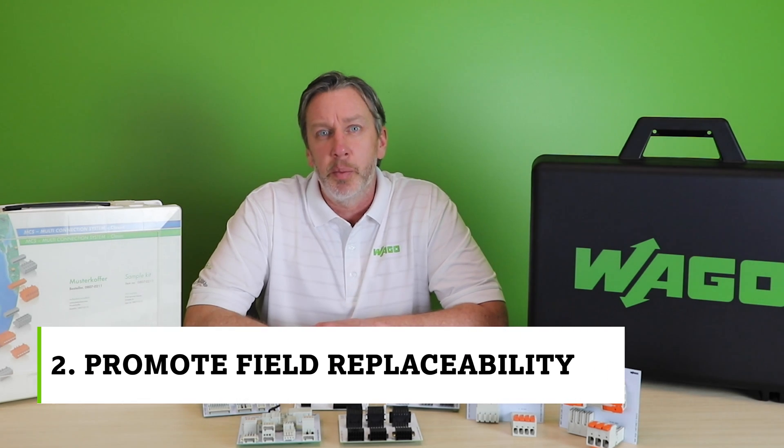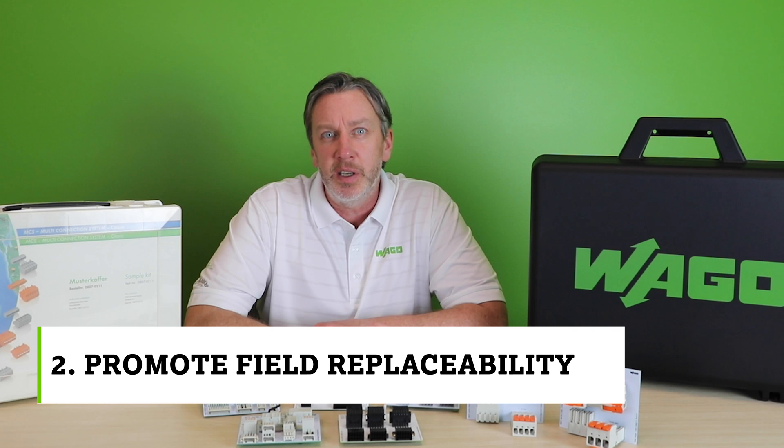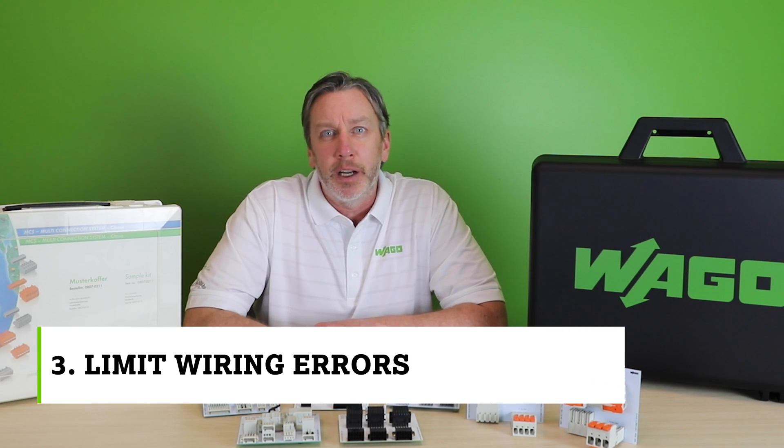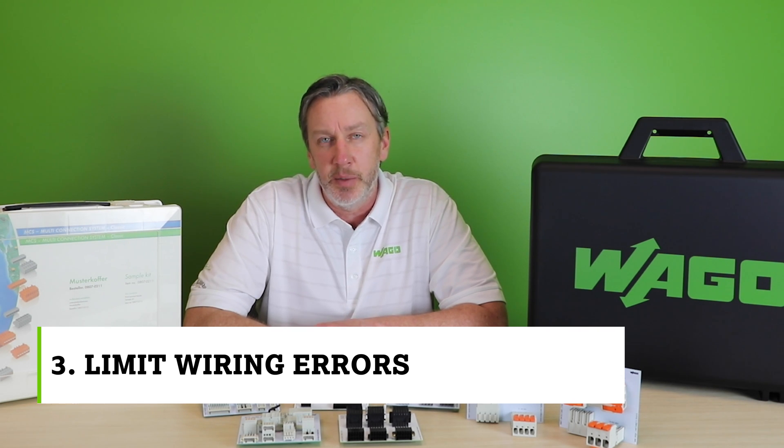Number two, to promote field replaceability of a PCB assembly. And number three, to simply limit wiring errors, particularly where there are high numbers of input and output connections to the PCB.